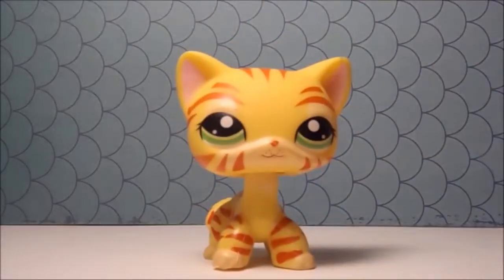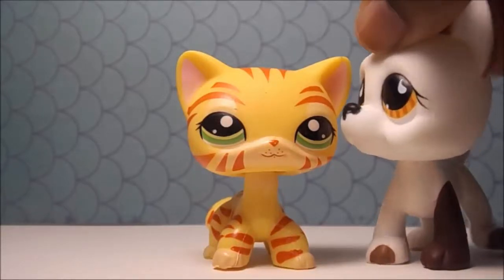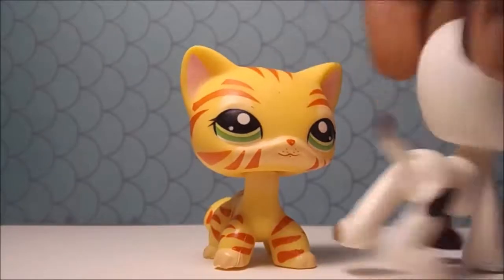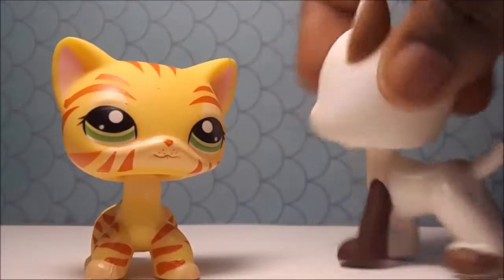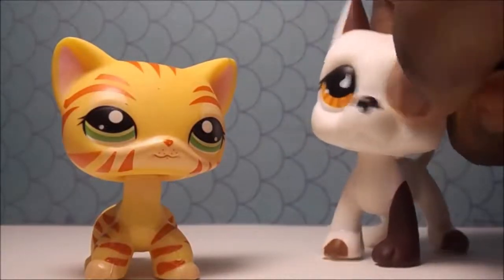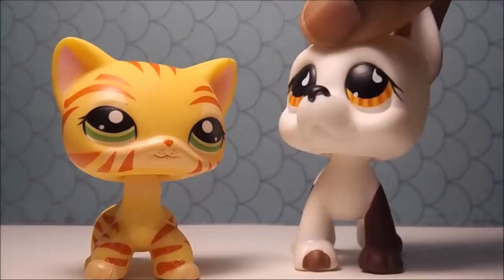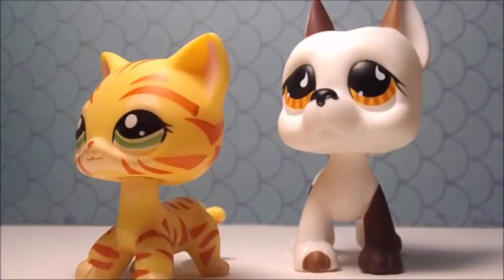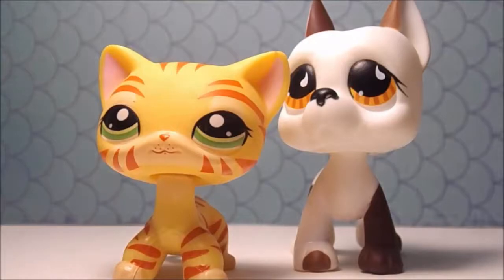I got this tiger cat because it came with this Great Dane — both are aftermarket replicas. The Great Dane looks terrible in real life, but it actually looks real on camera and I'm happy about that. It looks pretty decent on camera; its eyes are what bother me, but I think it's supposed to be like that on the real one. I got these two for about three dollars.